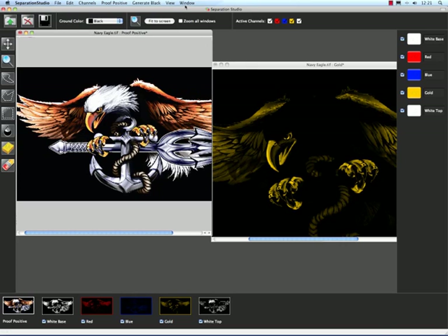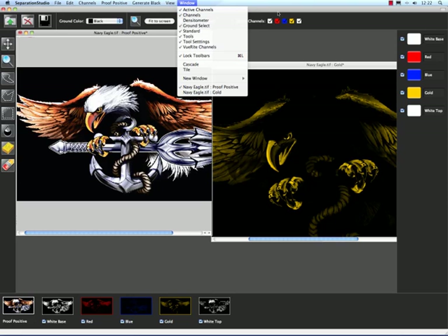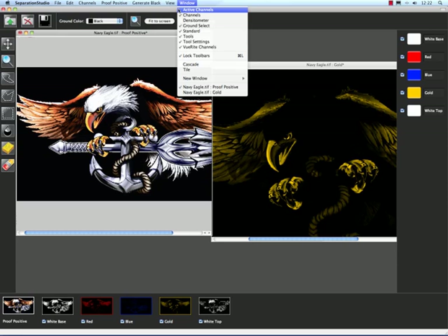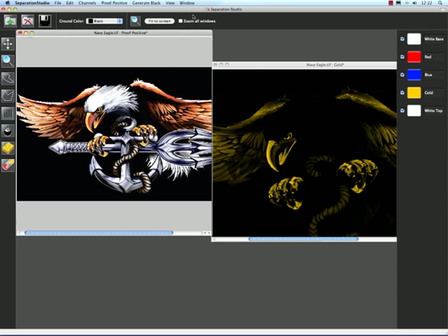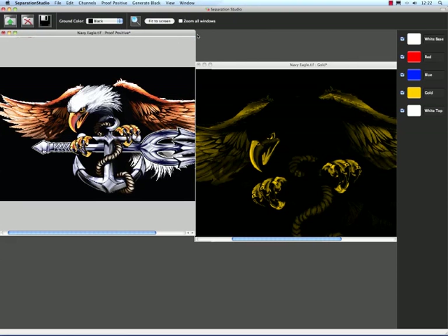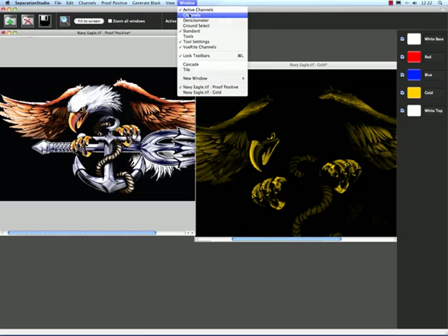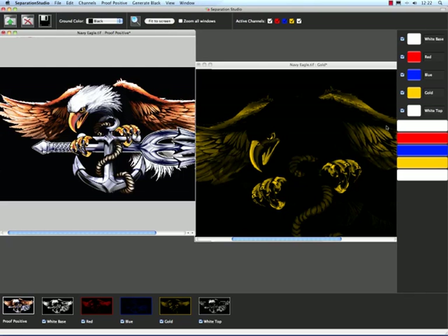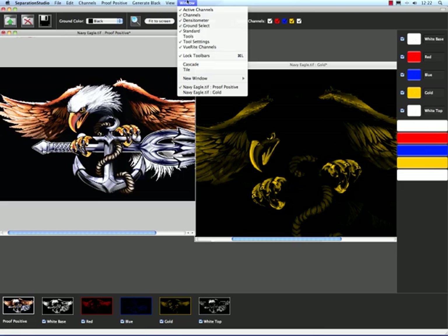So with that, let's take a look at the window menu. We can hide all these things around here — anything with a checkbox means it's turned on. So active channels — I just turned it off, and if we look at it, there's no checkbox now. Channels at the bottom do the same thing. I can literally turn off all the stuff here if I wanted to, but I don't like to do that, so I'm going to turn them all on. The densitometer was the only one that wasn't on, and what it does is give us a bigger version of our menus here. If I scroll over my image, it just gives us a bigger color version — I don't really use that either, but it's there if you wanted to.